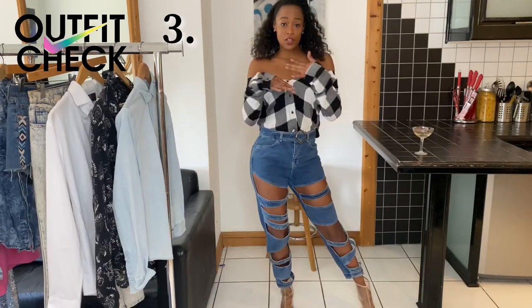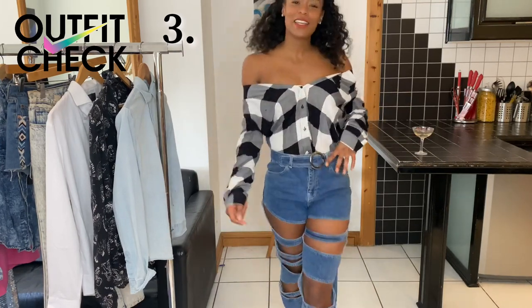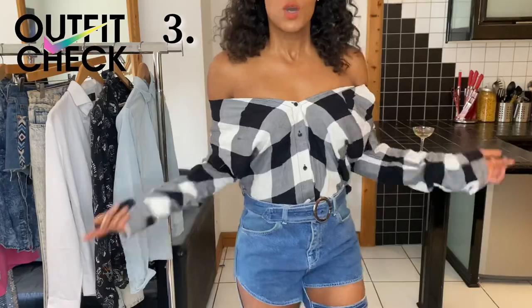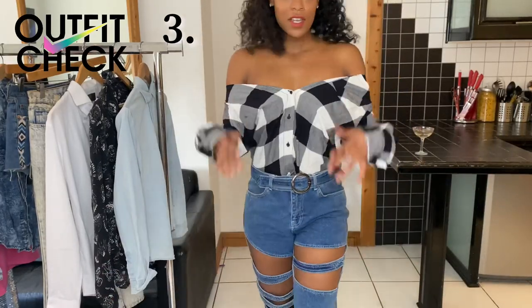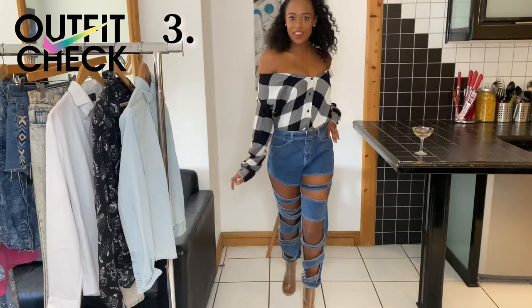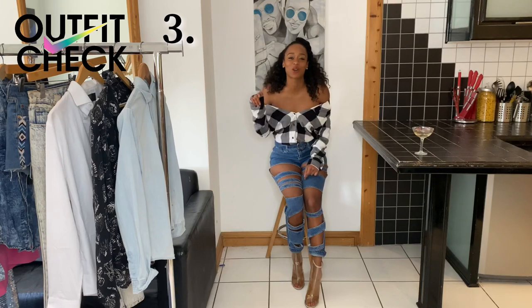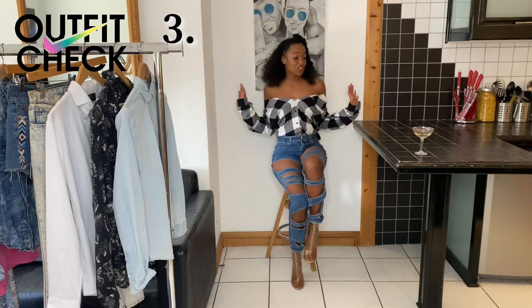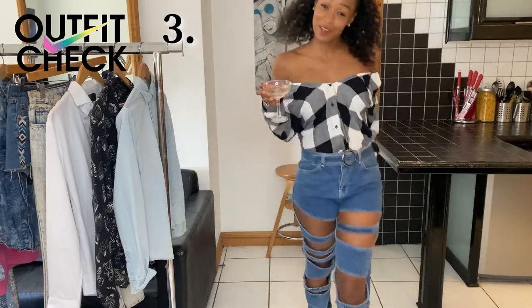And then there was off the shoulder. All I've done from that tucked-in collar look was undo another button, rolled it down even further, sleeves down. I think it looks pretty cute actually. Why don't you let me know your favourite look from today's video in the comments below? I think this look is perfect for drinks with the girls — eventually.